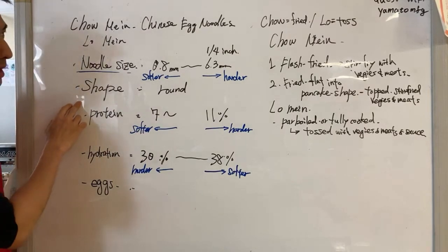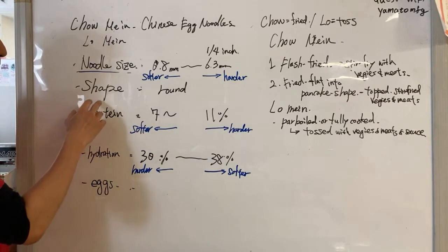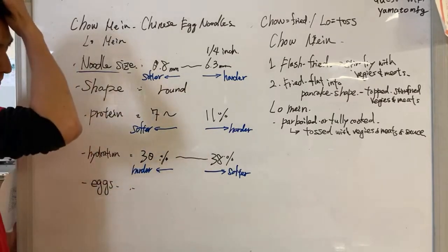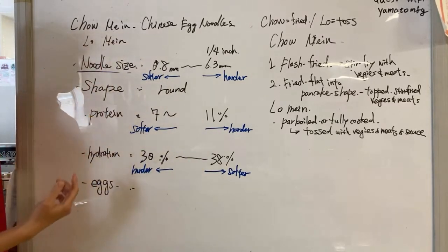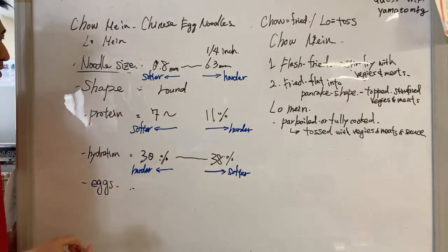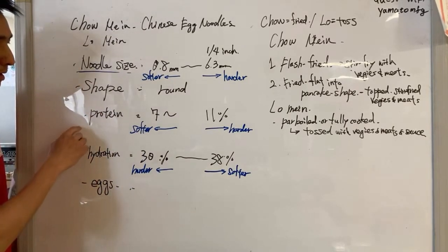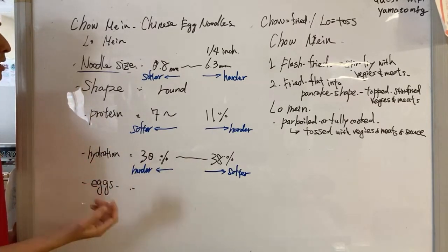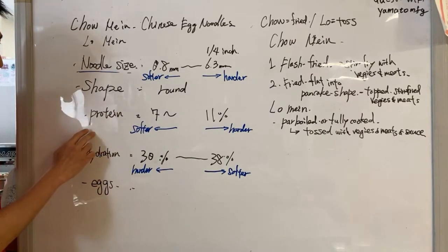Also, when it comes to shape for chow mein or lo mein, a lot of them are actually round shaped. You could do square shape as well and make them flat, but because the majority of chow mein noodles seem to be round in shape, we will do round this time.